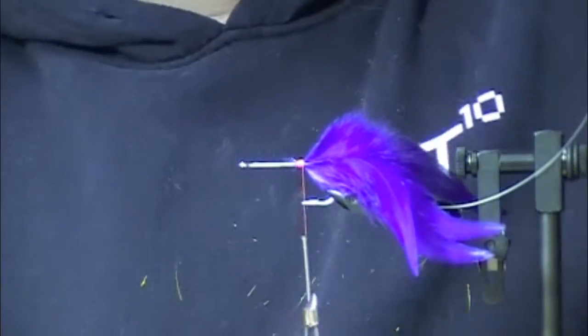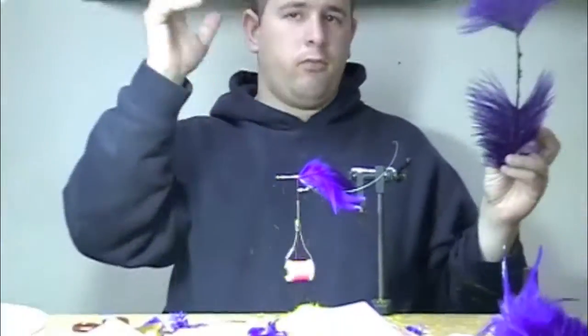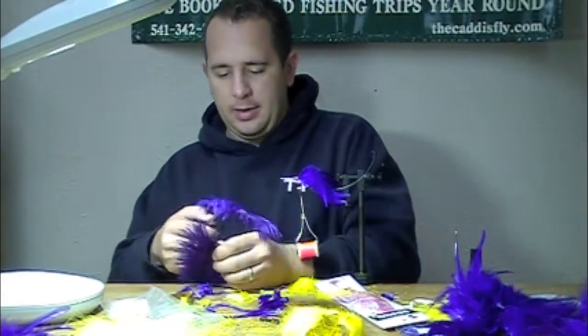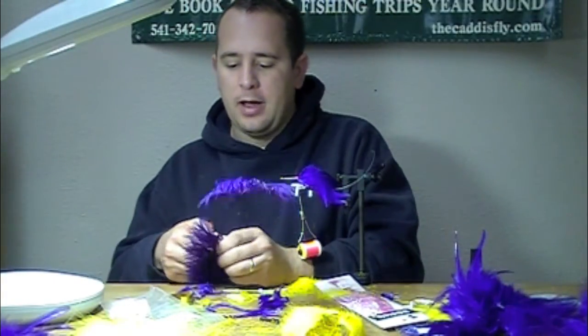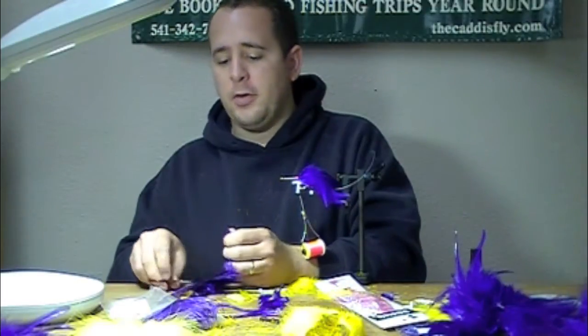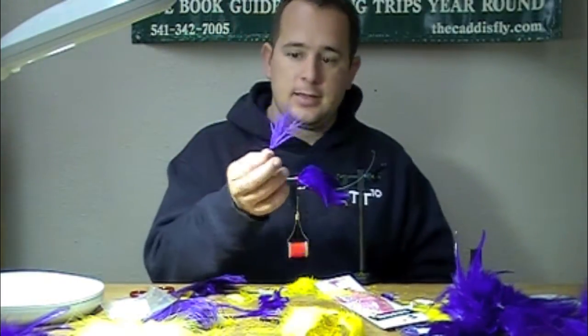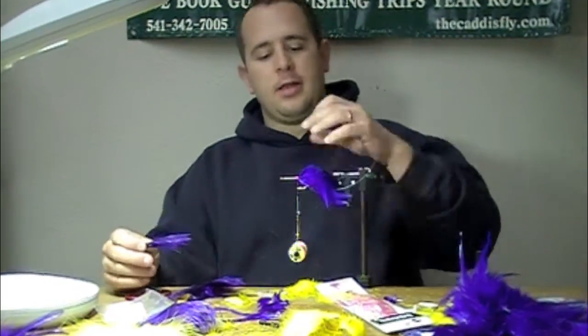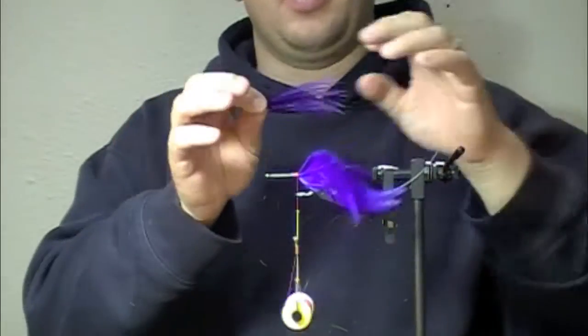The next thing I like to have is some ostrich plumes — just motion and wiggling. I think these look great hanging off the back of a fly. Some folks like Tabury tie these, and this is the whole tail — there's just a ton of these. I think this has more body for a bigger profile, bigger fish.